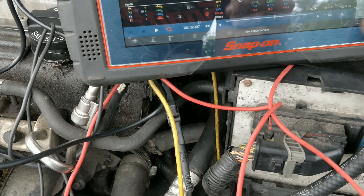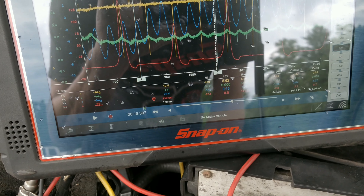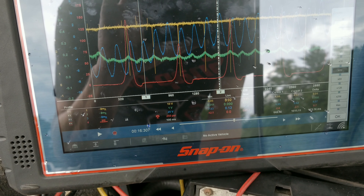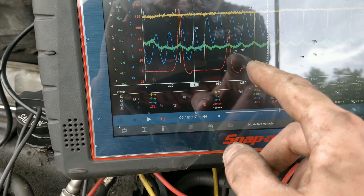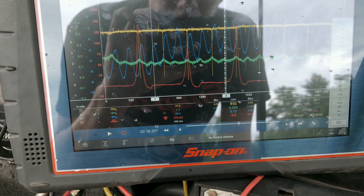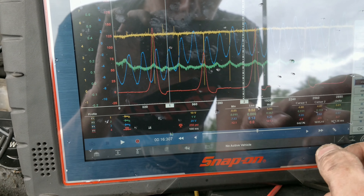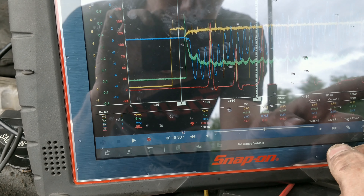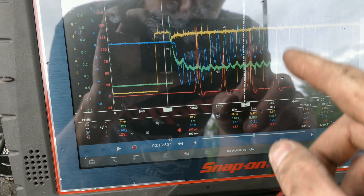Definitely see it. There's no intake pulse — well, actually I'm wrong because it's cranking, so we won't see an intake pulse. But look at our compression — our compression goes up and down.